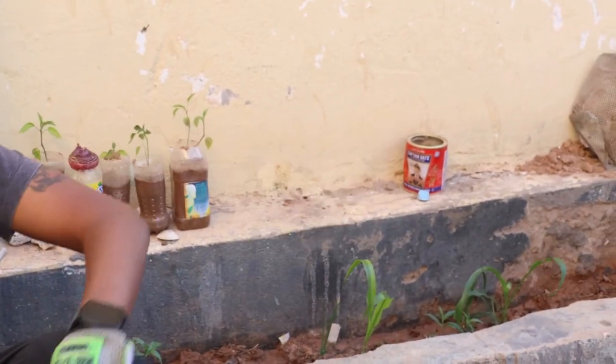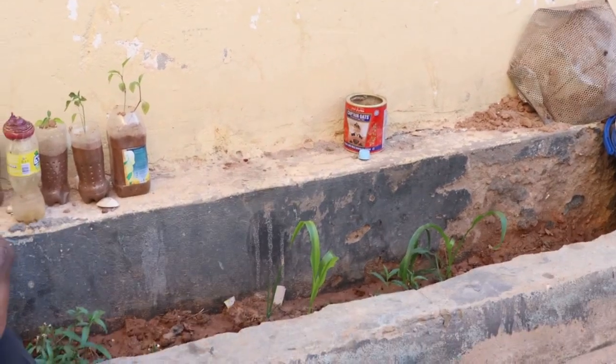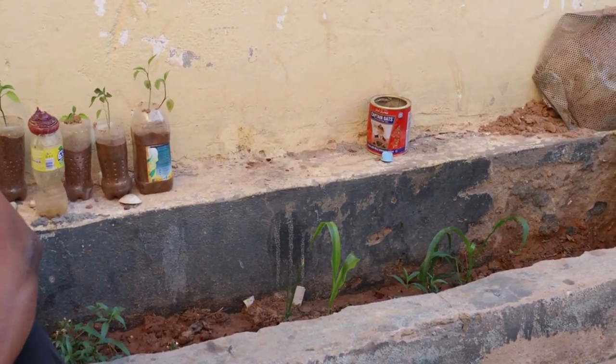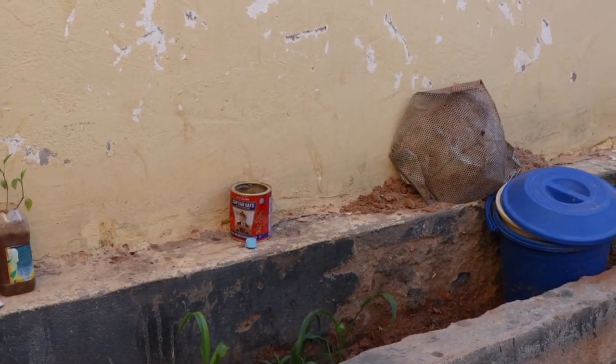I've been living in this place for about four months now and when I first came it was this small garden was full of mortar — basically the stuff that was left over from when they built the house. So what I did was I removed all of the mortar, I removed all of the rocks and everything.